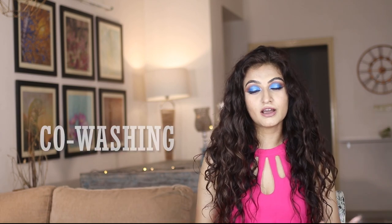Hey guys, welcome back to my channel. If you're new here, my name is Michelle and I make hair, makeup, and lifestyle videos here on YouTube. Today we're going to be talking about the curly girl terms that you need to know, so without further delay, let's get to it.